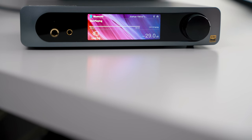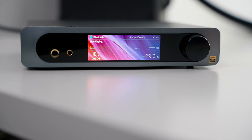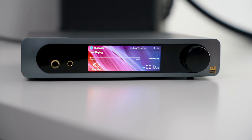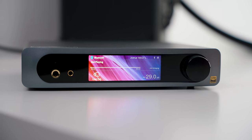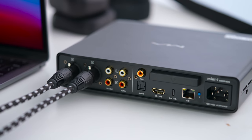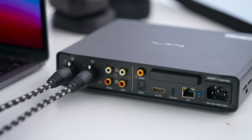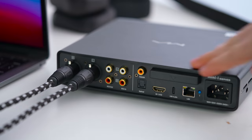The build is solid and fairly dense with a nice two-tone finish, lots of inputs and outputs, and of course that upfront screen. The inputs are quite versatile: you have true USB-C, though you will need a Windows driver update if you're running Windows. It doesn't work out of the box. You also have coaxial, optical, I2S, Bluetooth, and LAN or Wi-Fi for streaming.